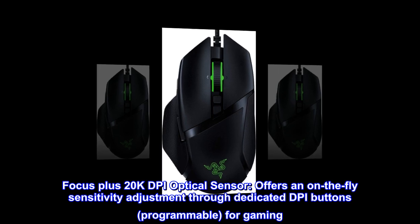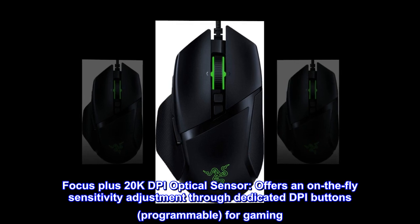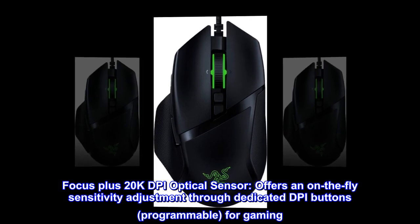Focus Plus 20K DPI optical sensor offers on-the-fly sensitivity adjustment through dedicated DPI buttons, programmable for gaming.